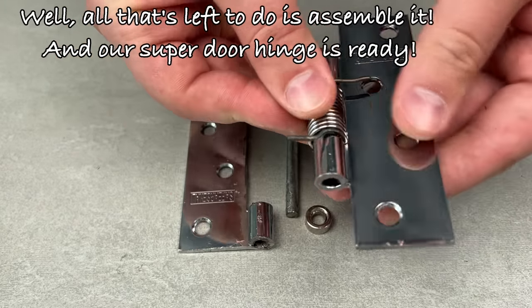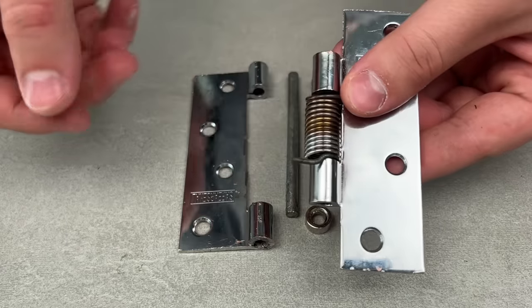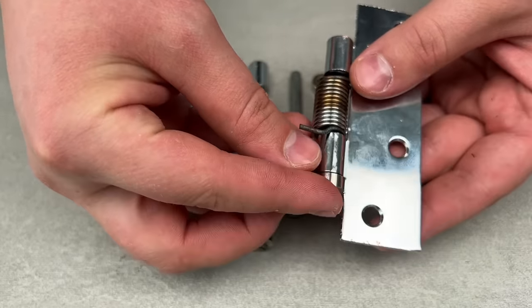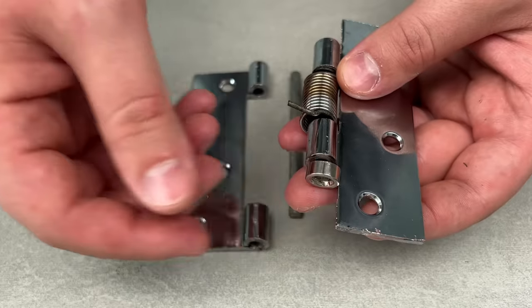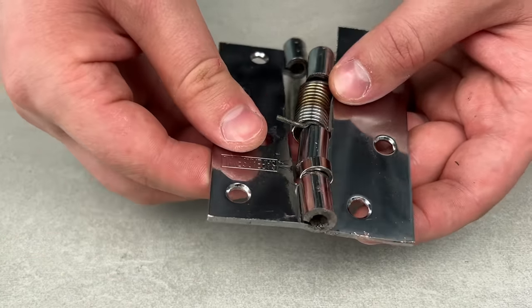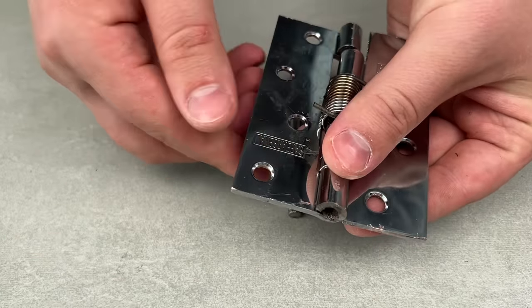I'm going to make this decision. I'm cutting slowly, and it is not easy. I think I'm going to make the decision. Let's go.